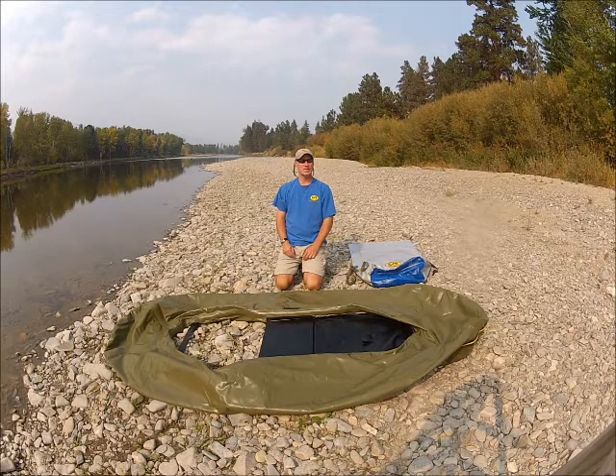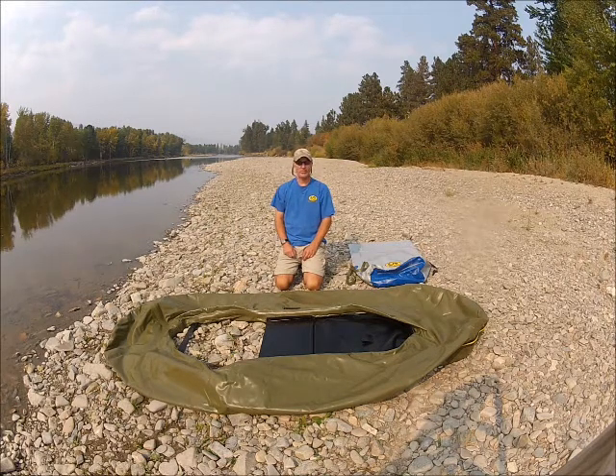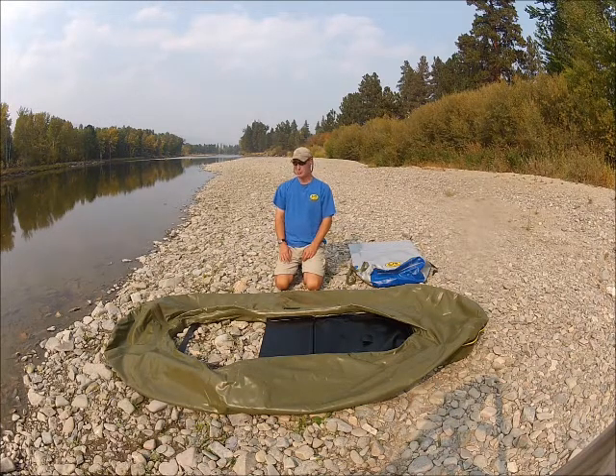Hi, my name is Jeremy, and today I'd like to show you the proper way to fold the Watermaster raft. Once the raft has deflated, the first step — and one of the most important steps — is to flip it upside down.